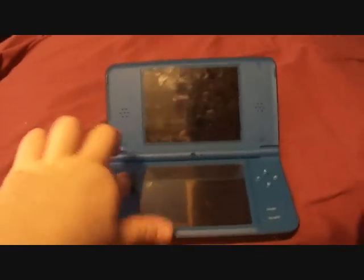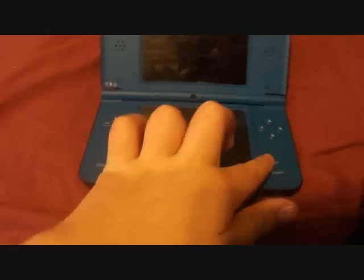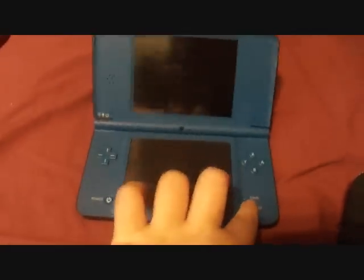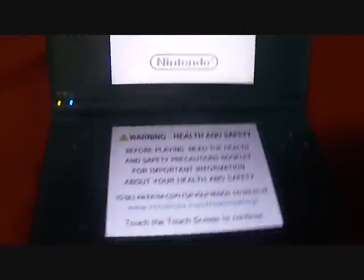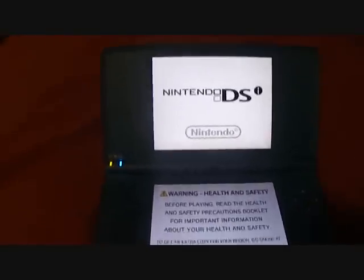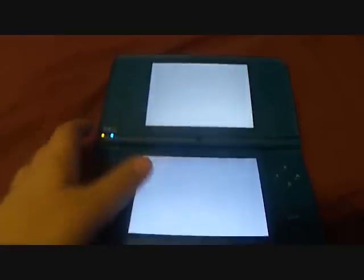They brought the clicky back — I like that one. I hate the Nintendo DSi. Let's turn it on. Tell me in the comments if that's a big difference to you.